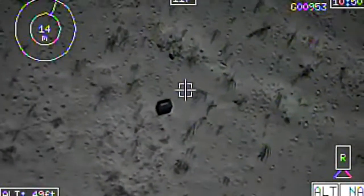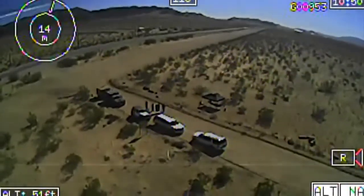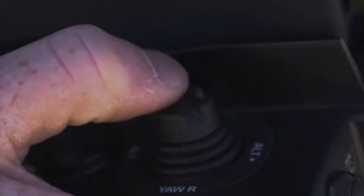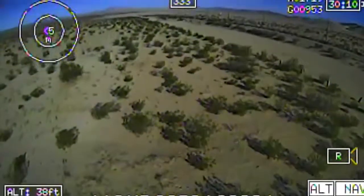Whether that increases our ability and the range of what we can see by pushing out a quadcopter, or if that increases the range of a squad's foot-mobile capabilities, or if that increases the range of a convoy for how far out they can see.